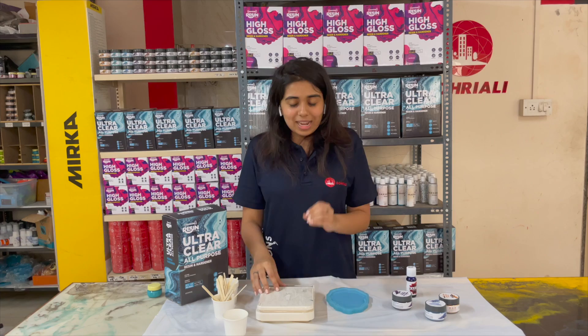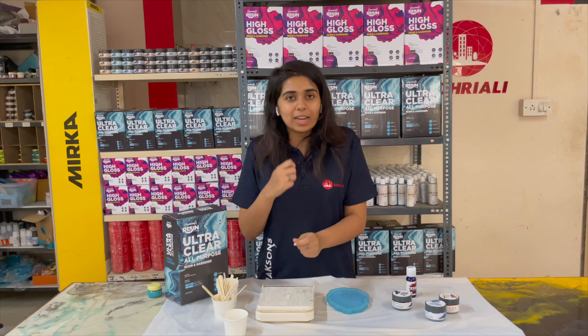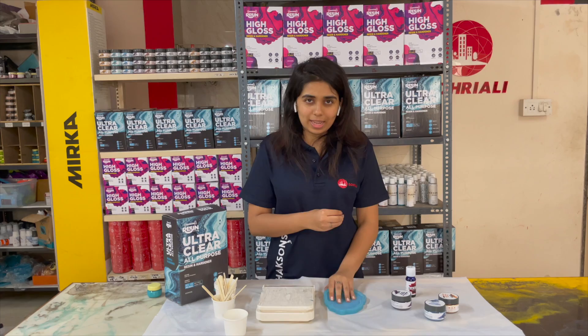Besides that, you will need a weighing scale, which you use only for your resin art projects. In resin projects, weighing is very important — if we don't weigh properly, our project can be completely ruined. So we need to invest in a separate weighing scale. We have many weighing scales available at Boreali.com — the link is in the description. For this project, we use these new molds, which are also available on our Boreali.com website.